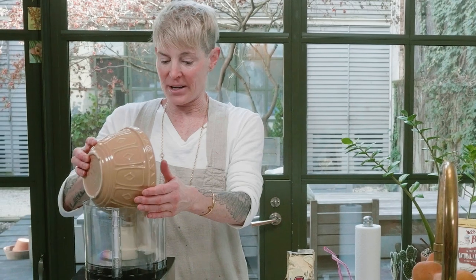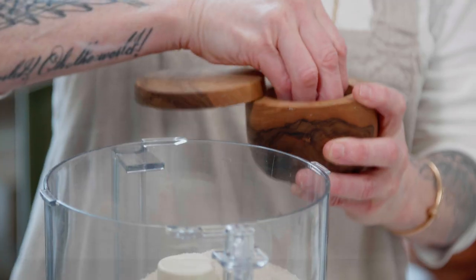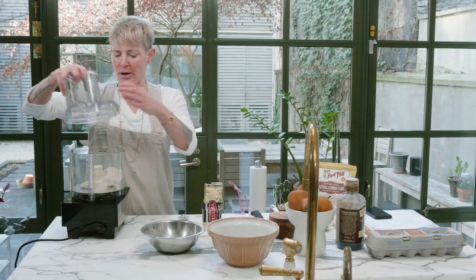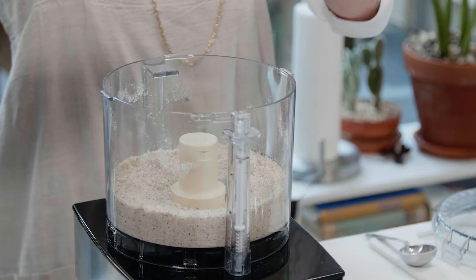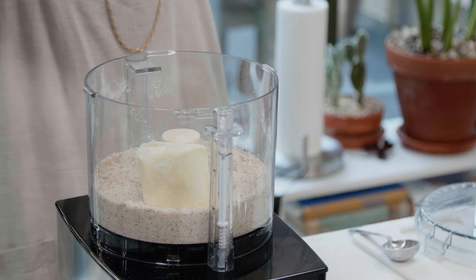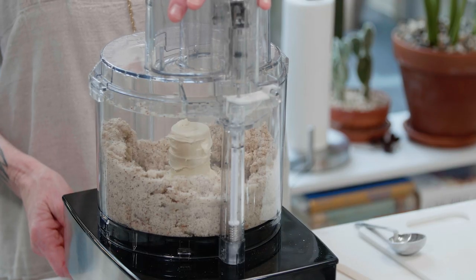I'm going to put this in the bowl of a food processor. I'm going to put a half a cup of sugar in, a little bit of salt, and pulse that quickly to incorporate it. I'm just getting some almond extract — please use real extracts. I'm going to put a little bit of almond extract in. So I'm going to put in the butter and pulse to incorporate. This is room temperature butter. Pulse to incorporate.